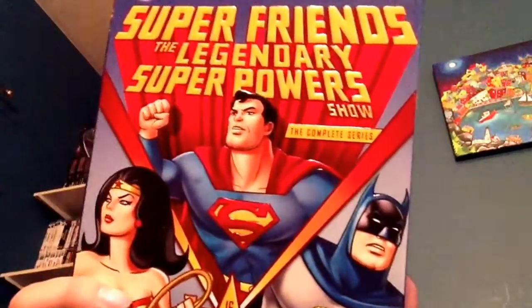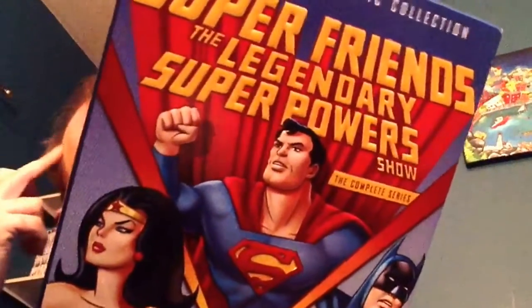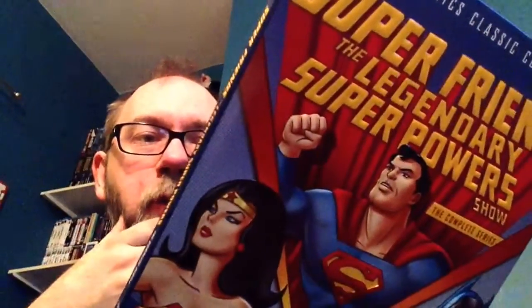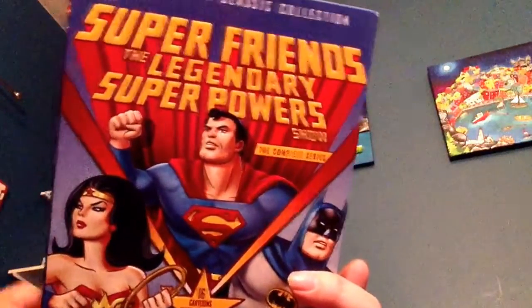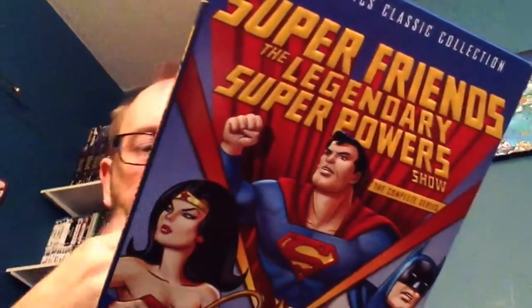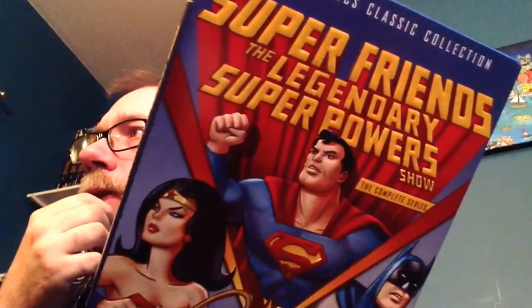Pretty straightforward for the next two. Season 9 — they were getting more into a storyline format. It's the Legendary Super Powers Show, which is actually what it was called when I was a kid, which is very cool. We're getting into characters like Darkseid, Lex Luthor, Brainiac, and of course they always used Mr. Mxyzptlk. This is also when they got more diverse and added characters like Apache Chief, Black Vulcan — and that's not racist at all — and Samurai.